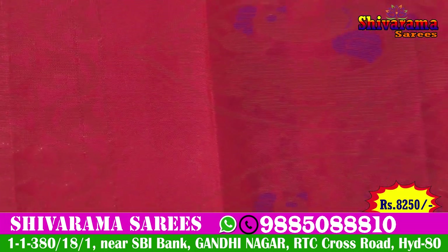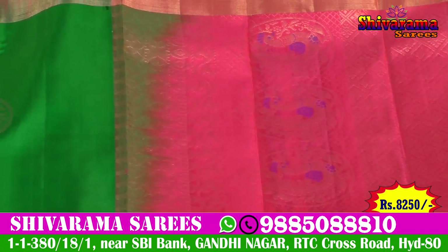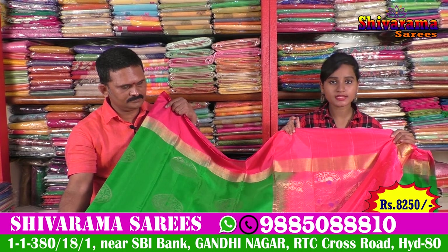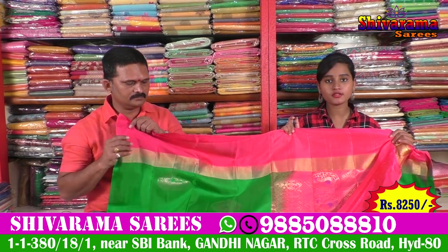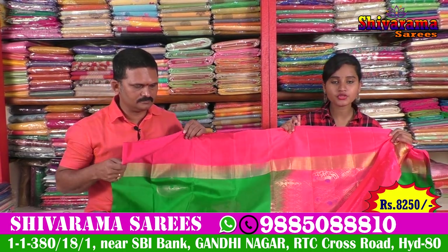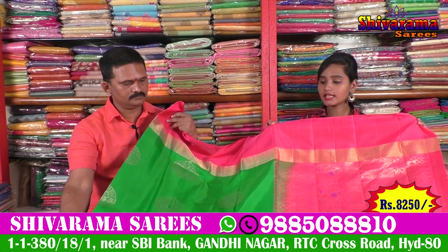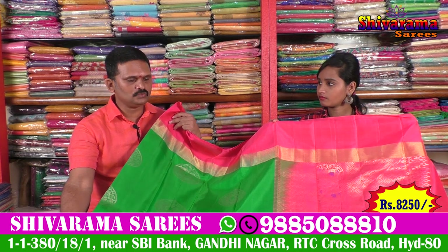Look at the color combination. We also have blouse material. We have all of the clothes. We also have hand embroidery. We also have different patterns and different designs. What are the prices? It is about 8,250.